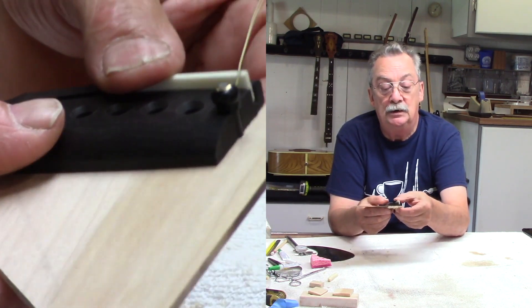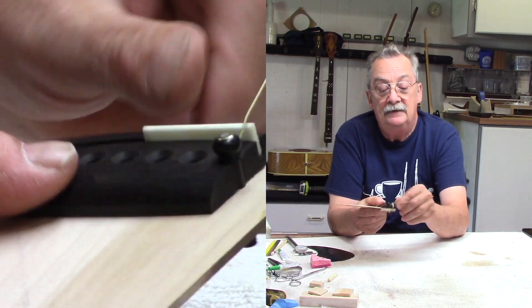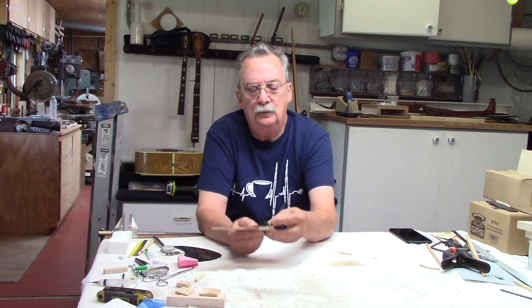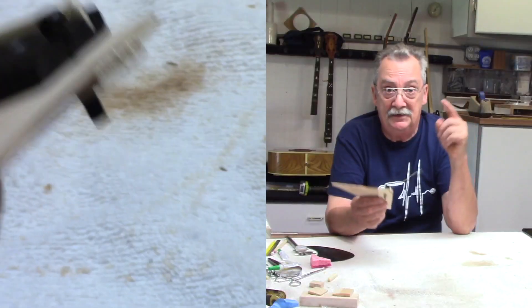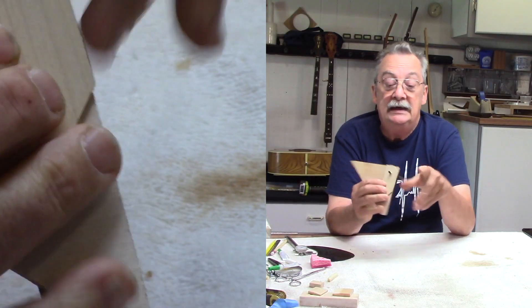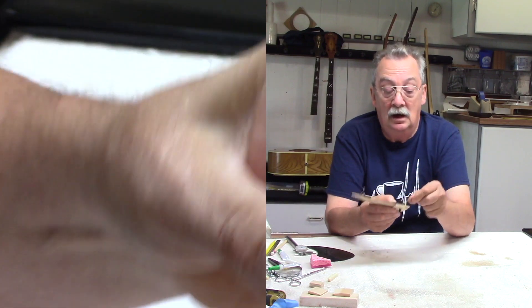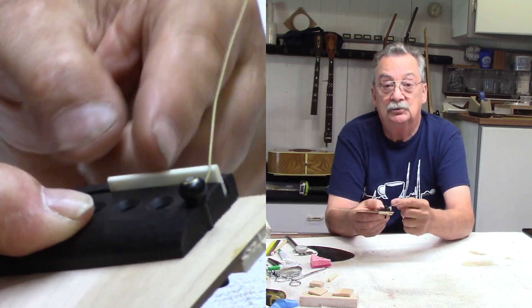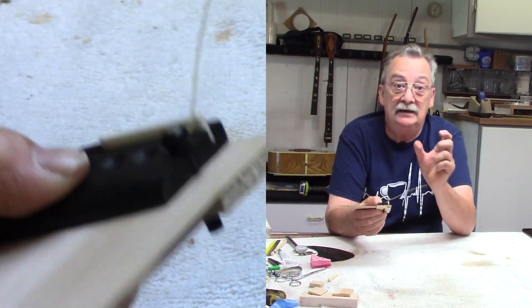You have six other strings on here. If you do a spectrum analysis or even an analysis with an oscilloscope, the break angle can be considerably less than 45 degrees, because your string is being pulled and it's connected down here. What is more important than anything is the overall string height off the top — that is the big key.